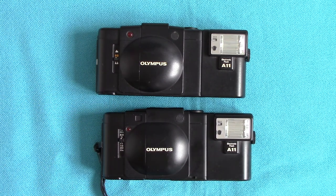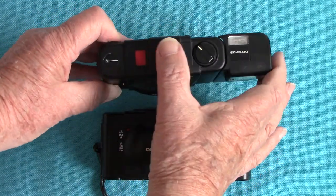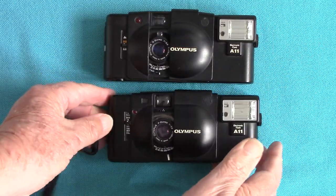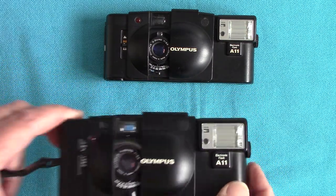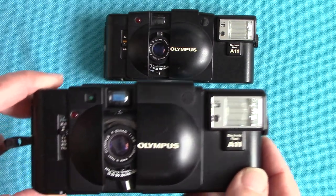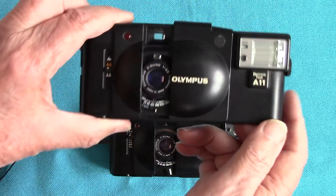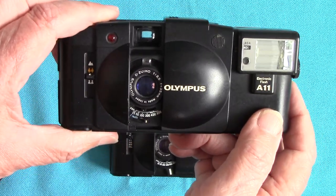The Olympus XA series are very famous. They have a fixed focal length 35mm lens. Actually, I just noticed — this one is a 2.8 Zuiko and this one is a 35mm f/3.5 Zuiko, so they're not exactly the same.